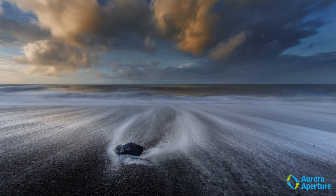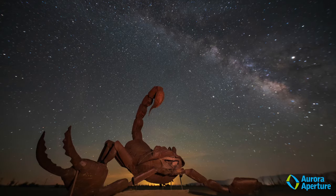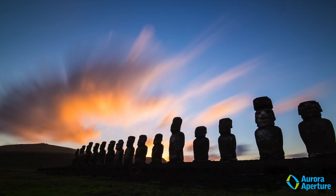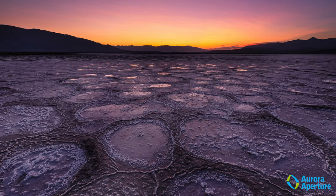Photography is the art and science of recording light. Lens filters are essential tools that allow photographers and videographers to manipulate light. Even with the tools of modern post-processing, in-camera processing, or computational photography techniques, these methods cannot be used to substitute physical filters.